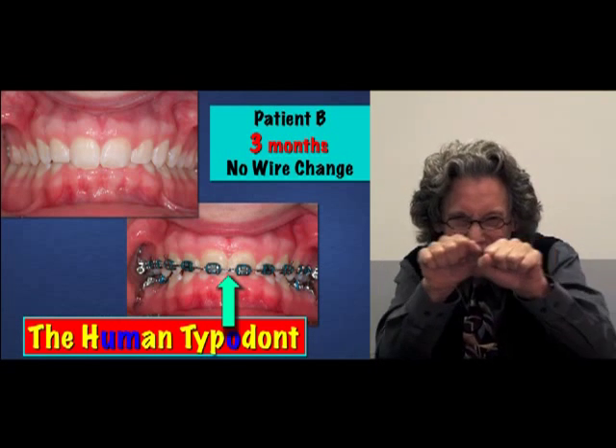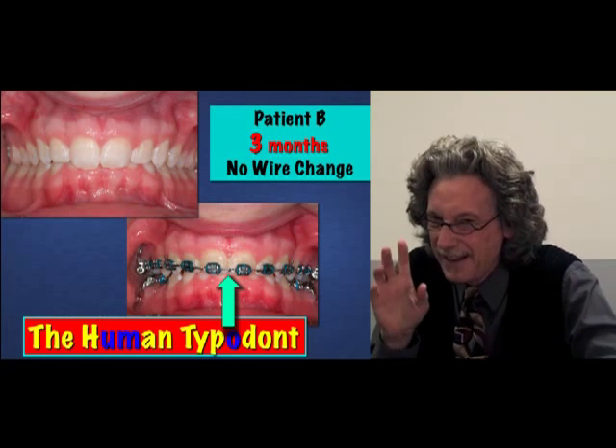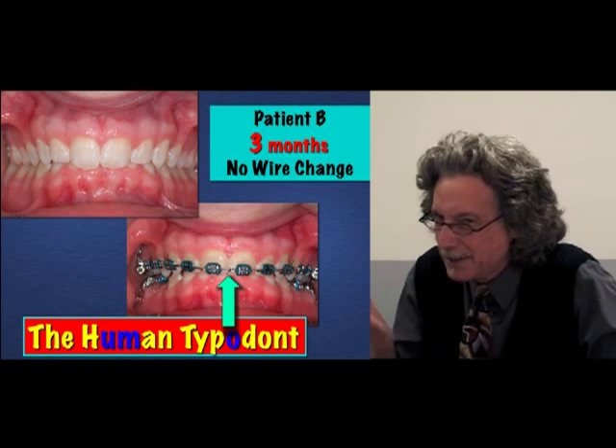Is that possible — to have that scenario? Let's watch.